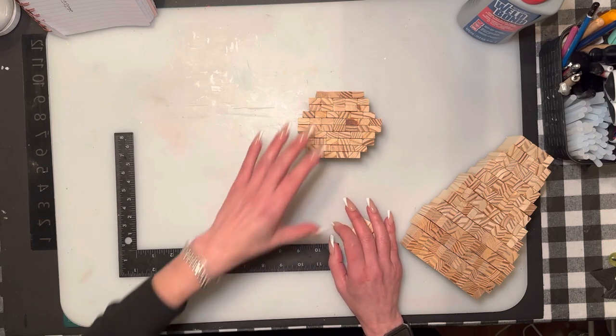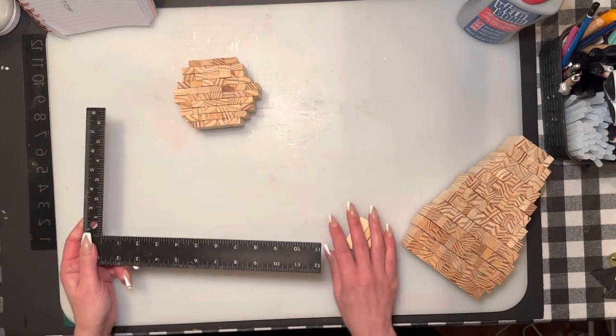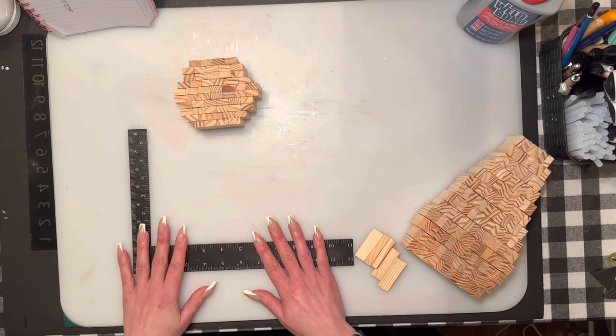We're going to start with the head. If you're working with Jenga blocks, I always find it helpful to buy a carpenter L-shaped ruler from Dollar Tree just to make sure that you keep the blocks straight when you're gluing them.